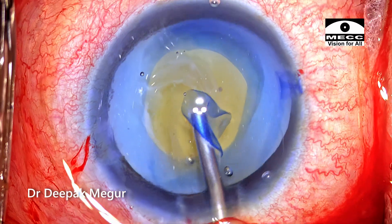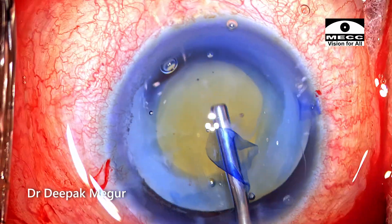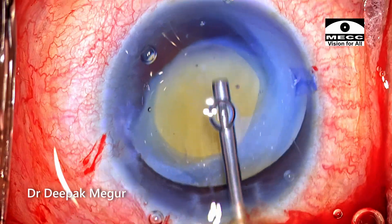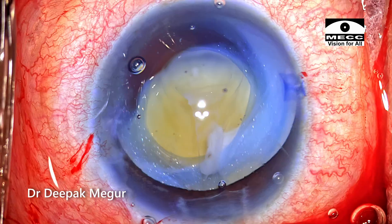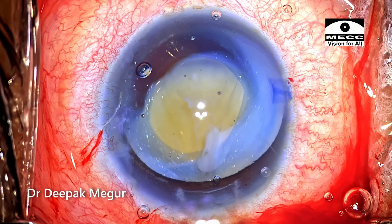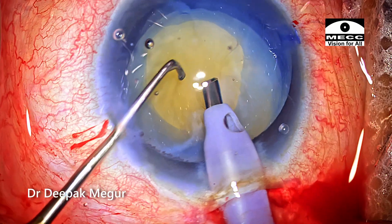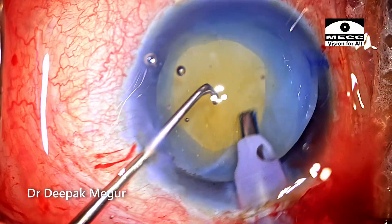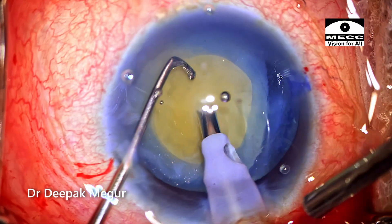HPMC is injected under the dispersive OVD before beginning the phacoemulsification. Since this is a free floating nucleus and these hypermature small nuclei will also be slightly denser, for this case I have specifically chosen to perform a horizontal chop technique. I'm using a long horizontal chopper.